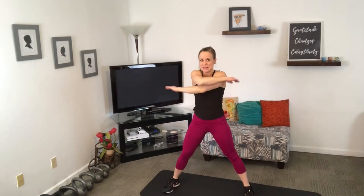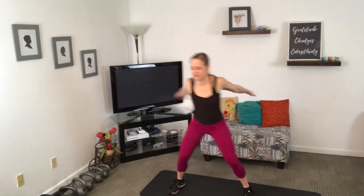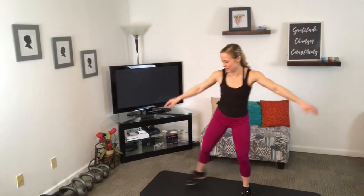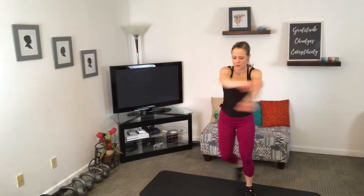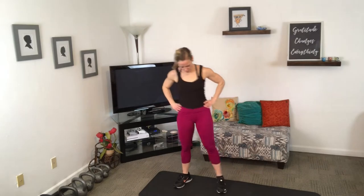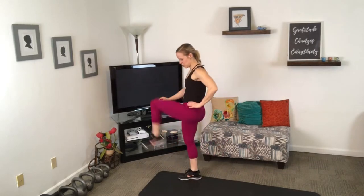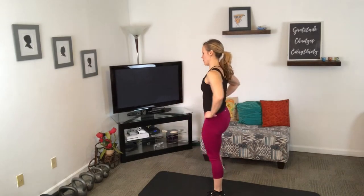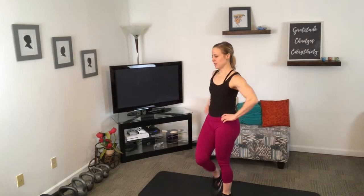If that's too much to coordinate, I get it — you can always just keep it here. Let's do one more on each side and open up those hips. For the next move we're going to need a nice light kettlebell and warm up swings with some upper body moves.